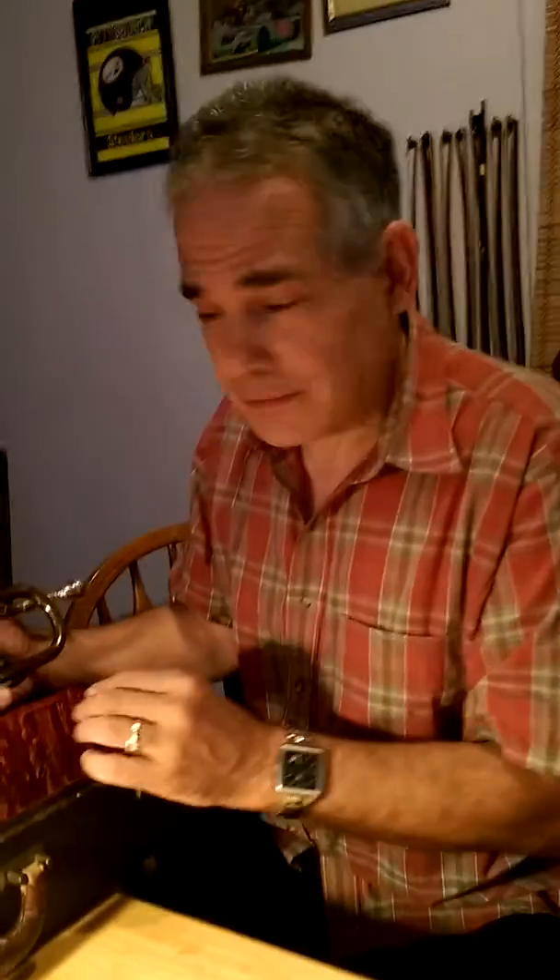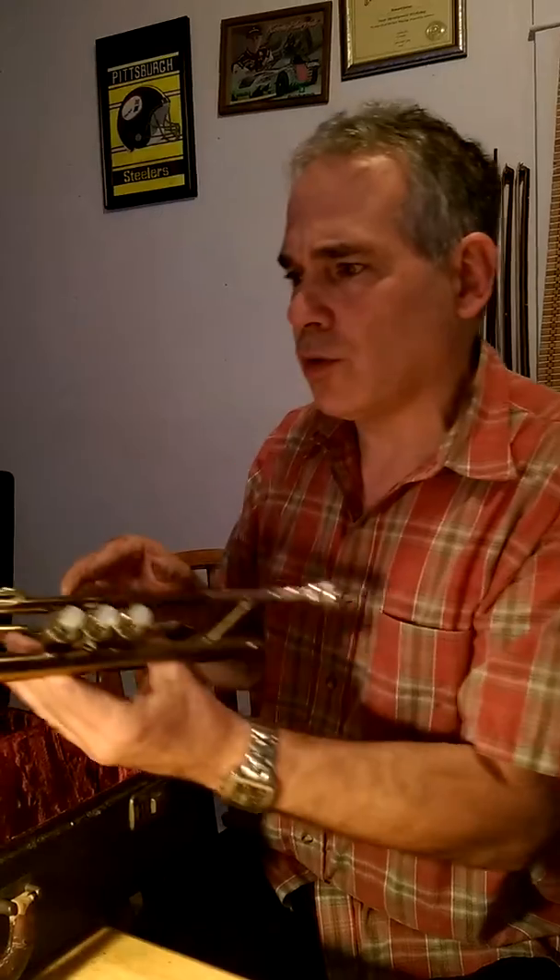Well, here it is. This is the 1941 Martin Handcraft Committee trumpet, medium bore, very collectible. It's the 142,000 series. Really a very nice horn.